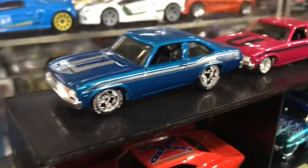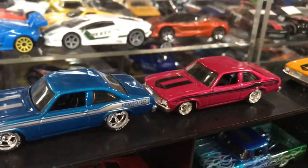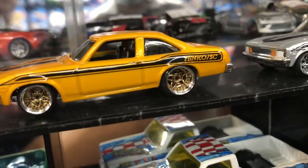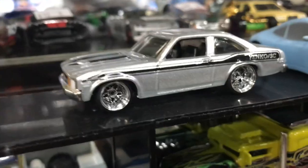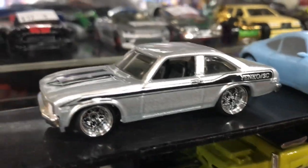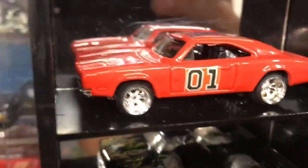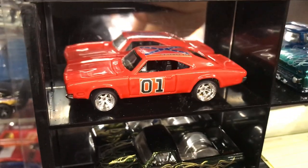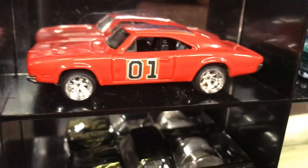Look at this beautiful paint job and those rims. Raider colors — yee-haw! And look at this nice beautiful work of art — this is a Dukes of Hazzard car. You guys that grew up in the 80s know what that means. Look at the 62 Chevy, the 82 Silverado. I like this nice big rig right here — that's awesome.